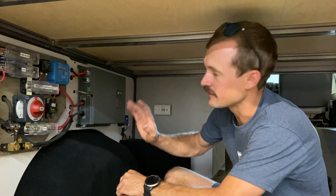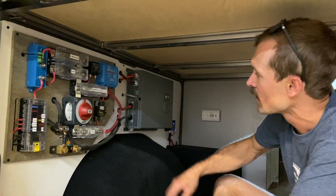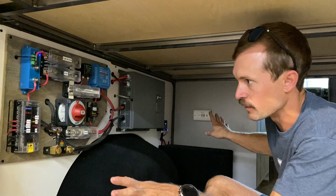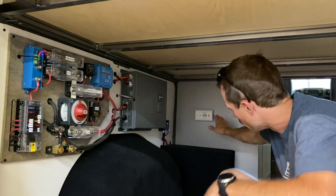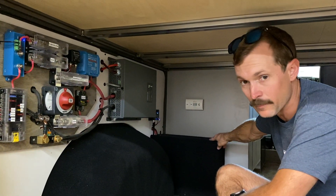I'm Aaron from The Vansmith and this is a basic rundown of the 200 amp hour lithium ion system. Everything is pretty contained right here — we don't really spread everything out too much. The battery is housed in here; it's a 200 amp hour Victron lithium ion battery.